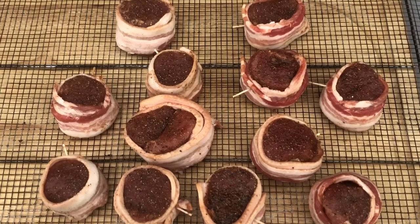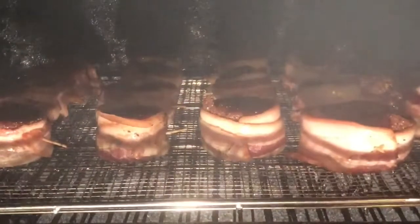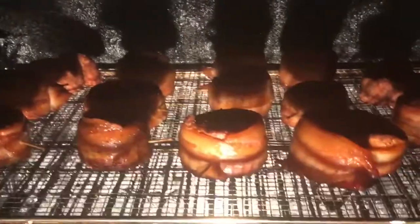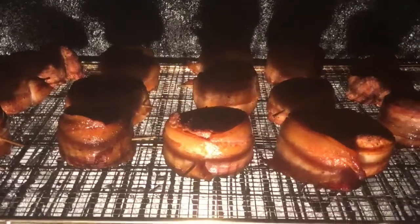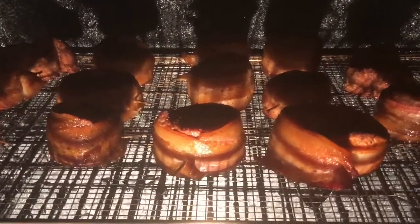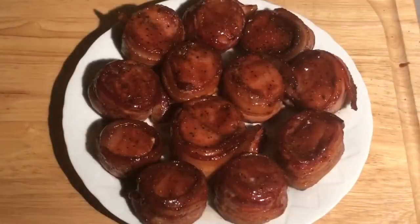We're smoking with cherry wood today. We want to smoke them until they reach an internal temperature of 140 degrees. After 45 minutes in the smoker, we're gonna sauce them and let them sit in there for another 15 minutes. After 15 minutes, plate them up and they're ready to serve.